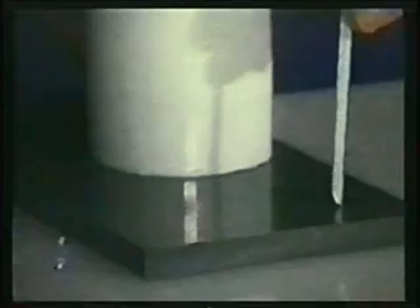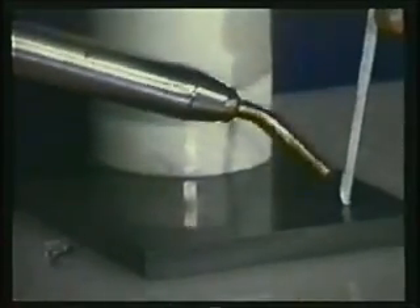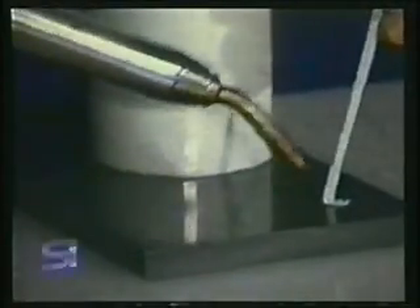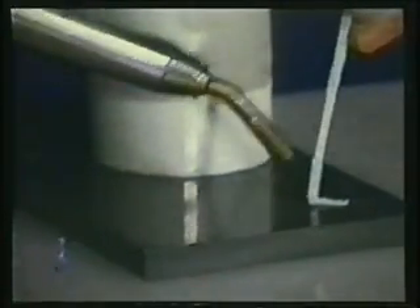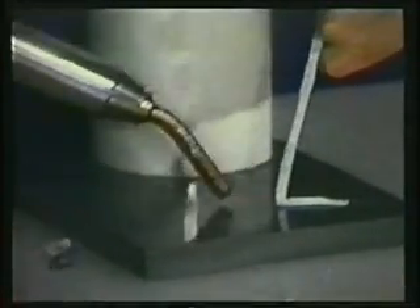Welding thermoplastic with the round tip. Here are some tips to follow for doing quality welds. Clean all surfaces to be welded. Hold the welding rod at a 60 degree angle. Do not attempt to stretch the rod over the weld. The length of the rod should match that of the weld, accomplished by pushing straight down on the rod.